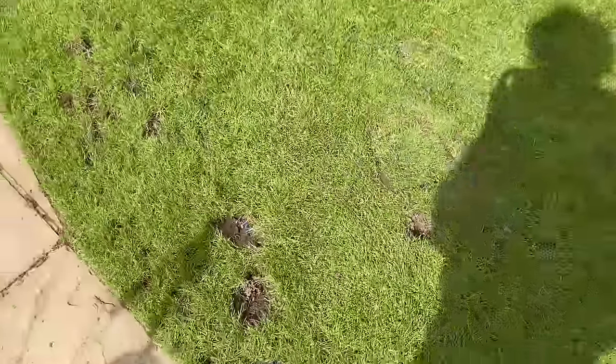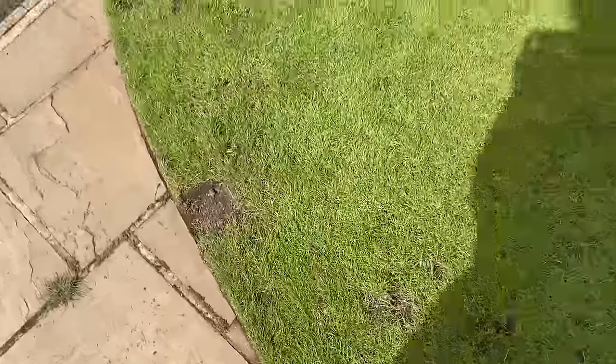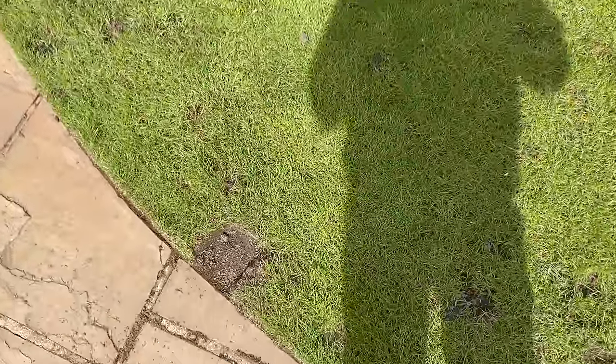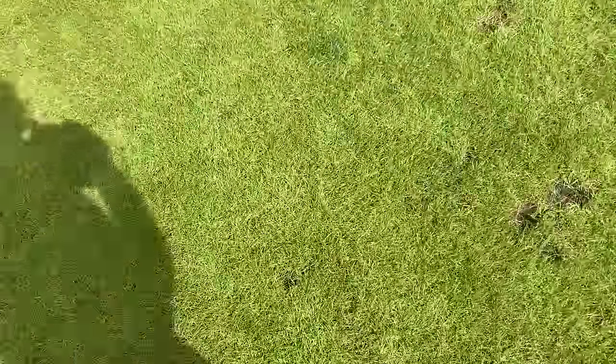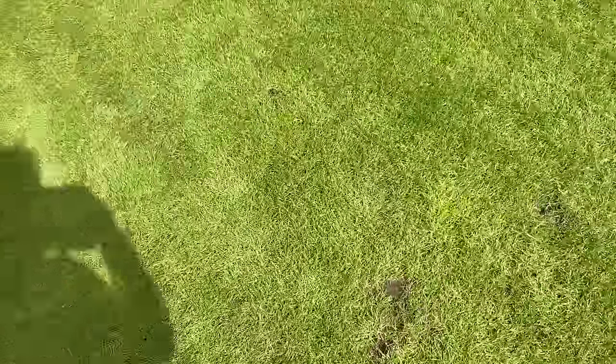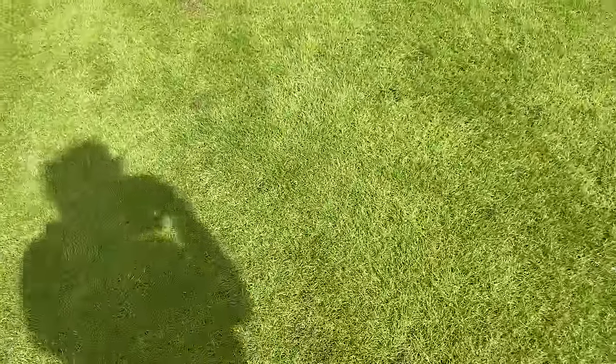So where do we start with this one? Over the last 10 days I've been going over this lawn with my fork and a bucket, picking out annual meadow grass — I've got three flexi-tubs worth, just little plants. Luckily, because this is a 100% perennial ryegrass sward, when in the winter it dies back it allows the annual meadow grass to show itself, so we can see it and dig it out.